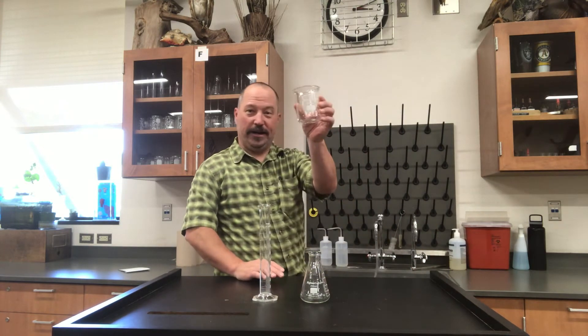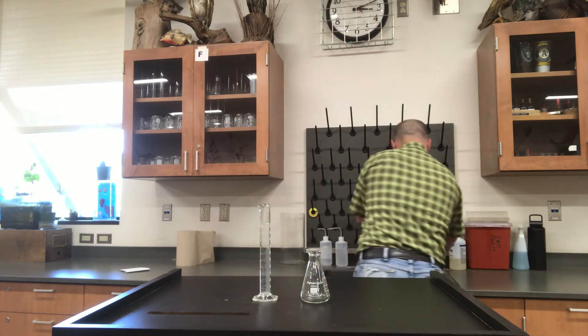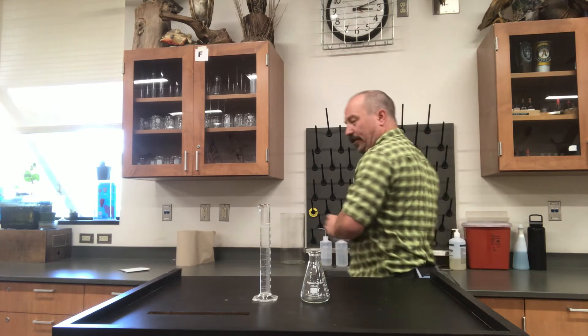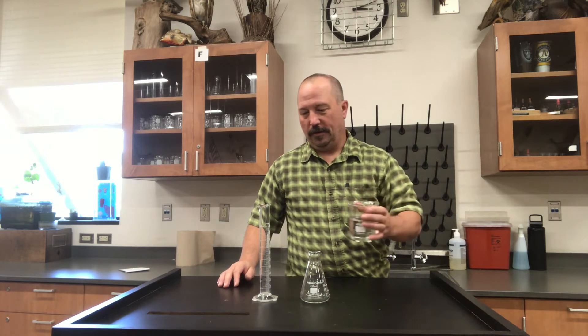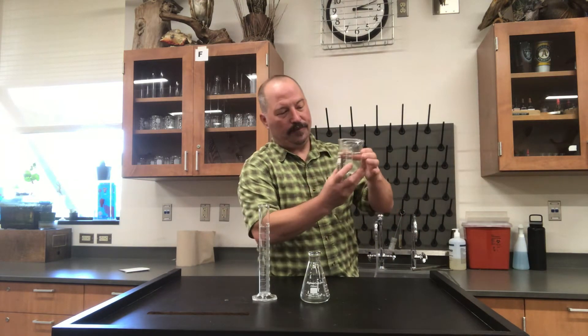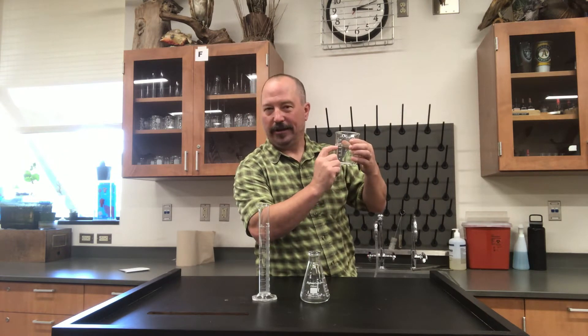Well, this one right here is the beaker, and beakers are really good for getting a volume of water and transferring it to another volume. If you want an accurate measure of volume, this is just an indicator — it's not really accurate.